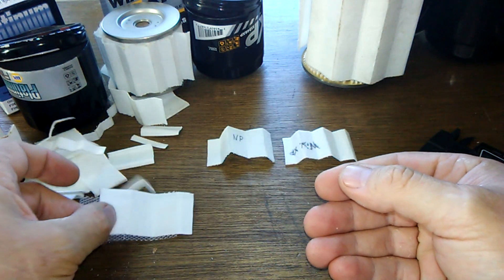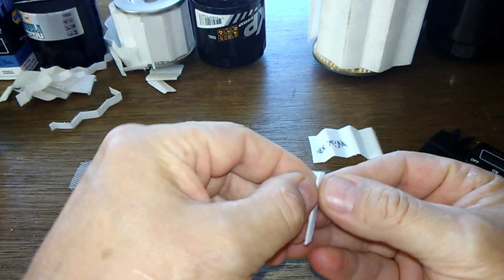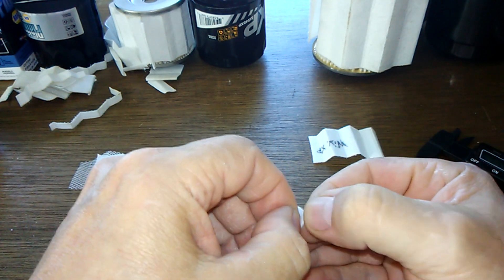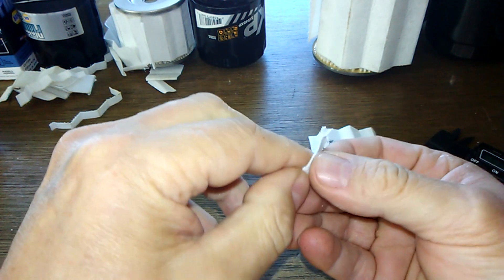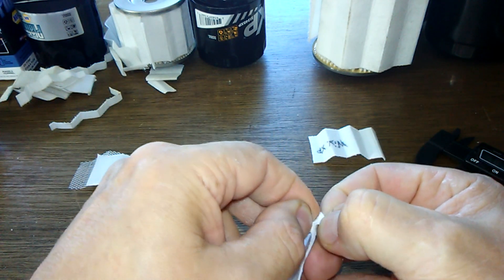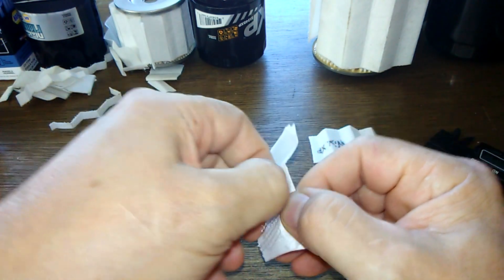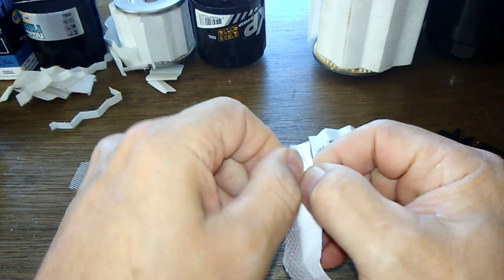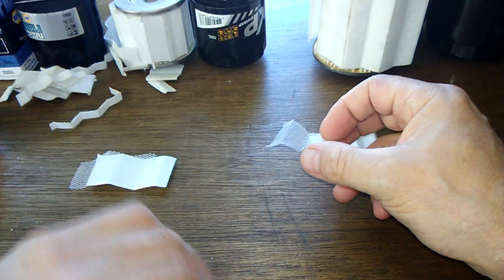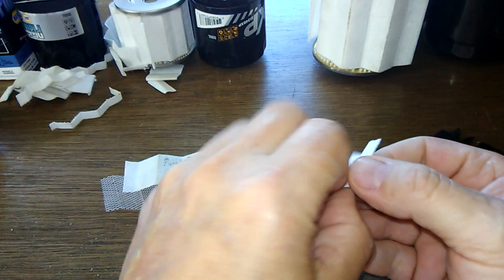I'm going to peel these apart. I'll label them so you know what they are - it's the Napa Platinum, it's the Purolator Boss. I should have peeled them ahead of time, but let's do the Wix next.